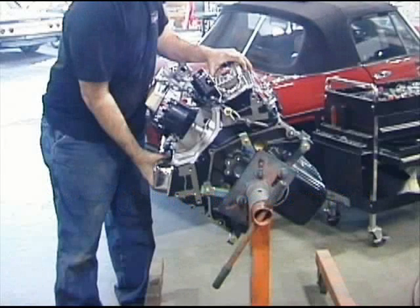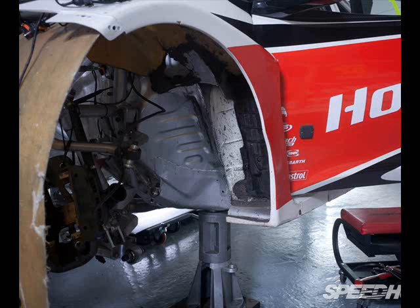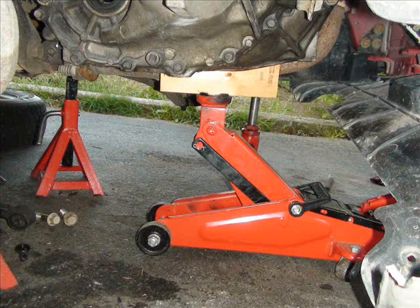In these clips, an engine stand is being used, but you do not need to remove the engine from your Honda in order to change the blown head gasket. Jack up the car on the driver's side, put jack stands under the car, and remove the driver's side wheel. You're going to need this to access some of the parts. Then take a second jack, put a piece of wood on it, and place the jack under the engine oil pan. You only have to touch the oil pan — don't put any upward force on it.